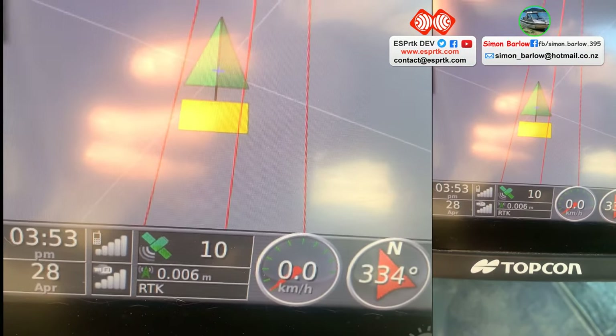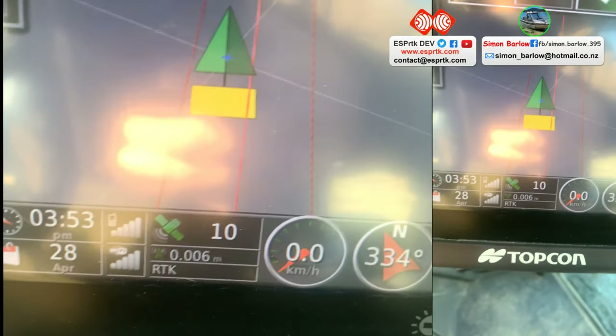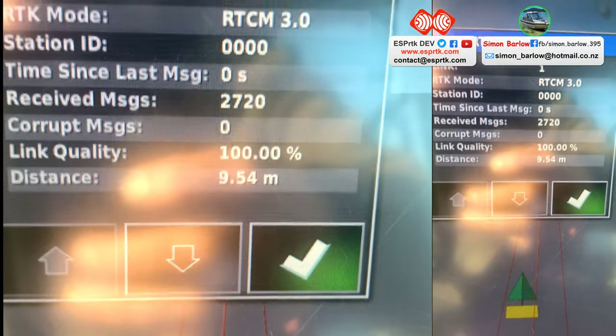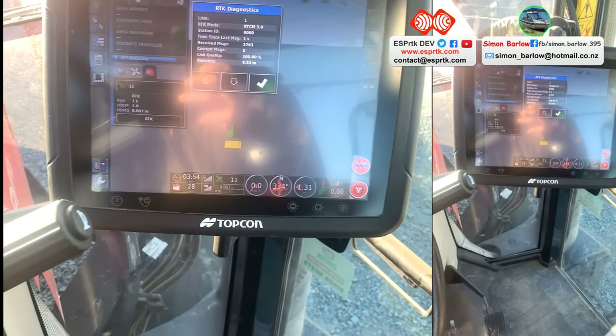You can see we've got an RTK fix here, with the antenna just over there about 10 meters away. So we'll take it for a quick spin and do some steering in and out to see how it goes.